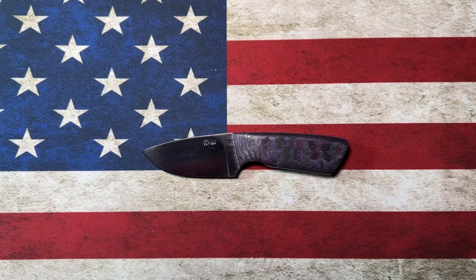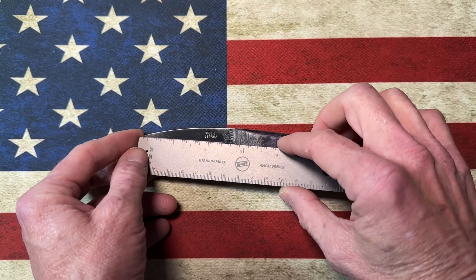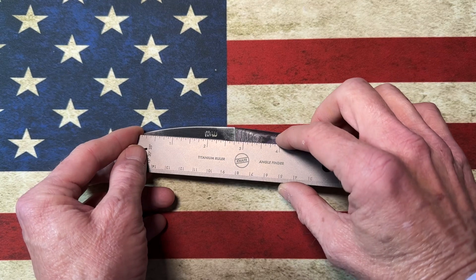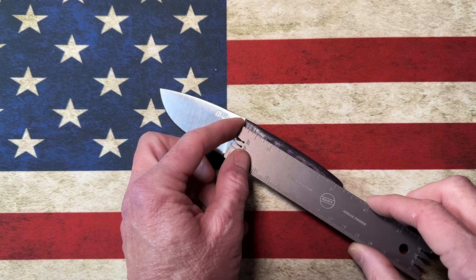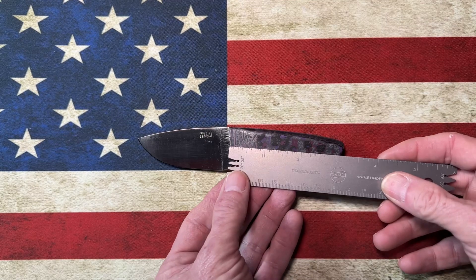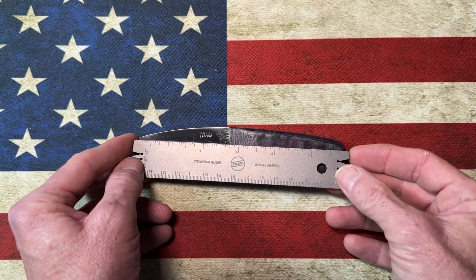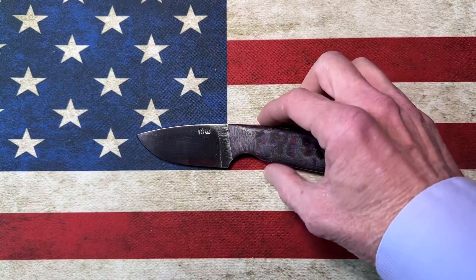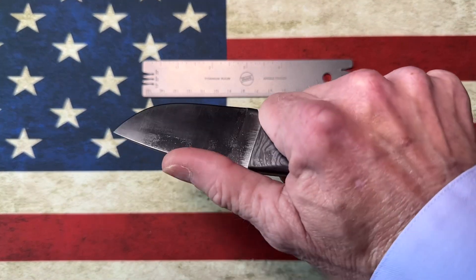To give you guys an idea of the size of this little knife — using my ruler here — I've got the blade at right around two and three-quarters inches, the handle coming in at about three and a quarter to three and a half inches, and the overall knife coming in right at about five and three-quarters inches. So it is a small, little stocky knife.